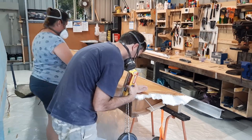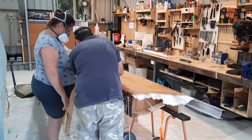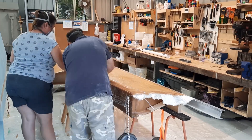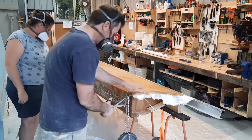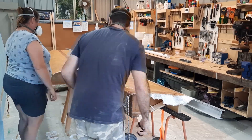Here I'm using some cling wrap to help the glass fold over the 90-degree angle on the spar. Fiberglass doesn't like to lay down well around hard corners and will want to lift up — the cling wrap holds the glass flat around the corner. When dry, the cling wrap easily peels off.